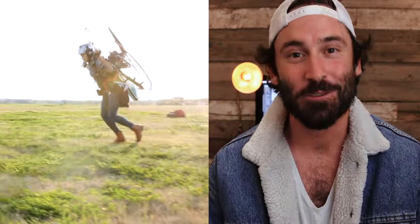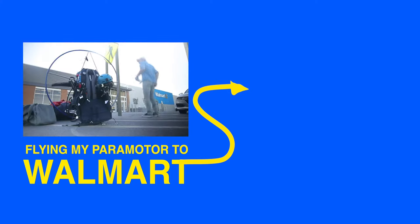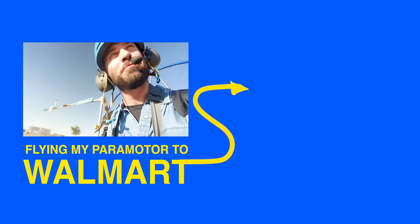I will catch you guys in the next one — peace. Welcome aboard my magical flying carpet! We're approaching the El Paso Walmart. People act like they don't see a flying machine every day.